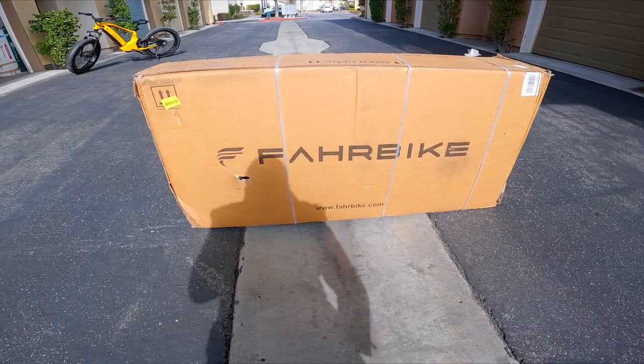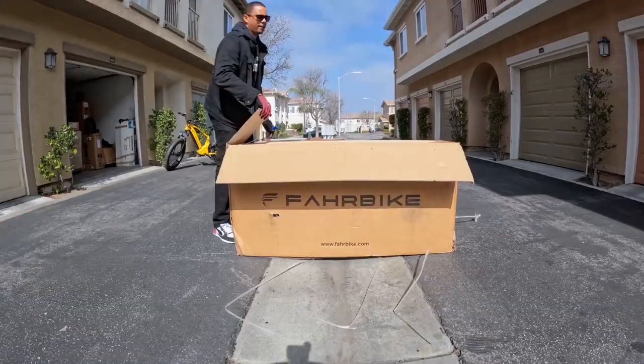What's really good fam, it is your boy David, brand new, back with another video. Today we got another banger — I'm pretty sure this one's a fat tire folding e-bike. Let's go ahead and open up the box and see what's inside.